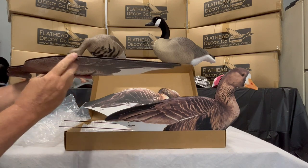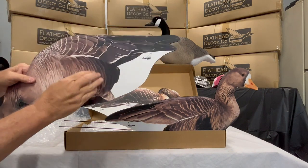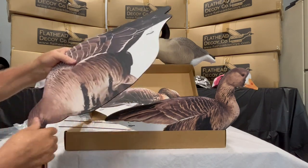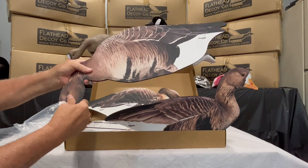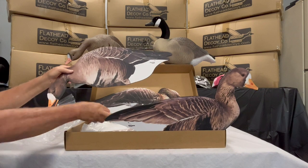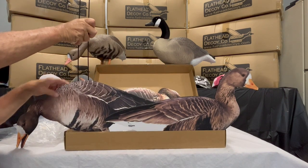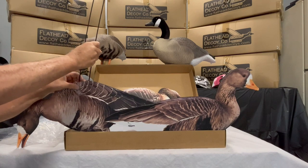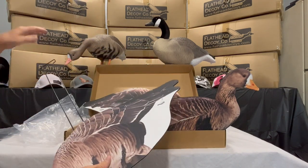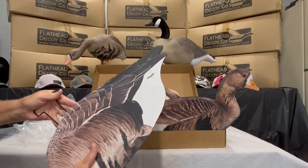These decoys will come with our standard 4.7 millimeter, 1200 gsm sign board — a heavier board than you would typically see in a silhouette decoy. This is to protect those beaks and tails as you're moving them from spread to spread or packing them in your storage bags. That extra rigidity of the board should really help keep these in excellent condition.